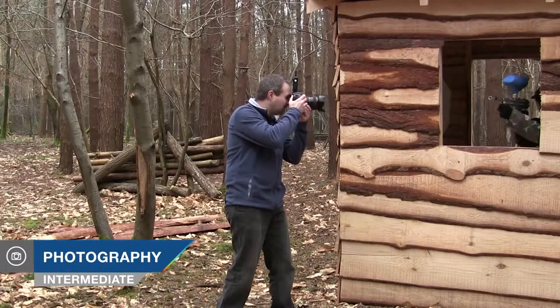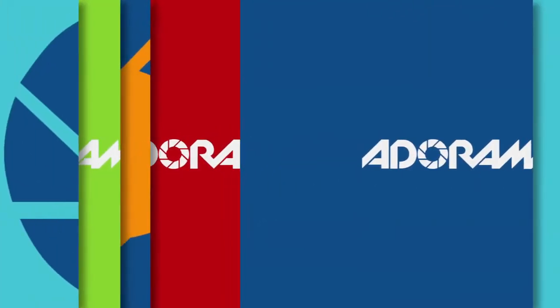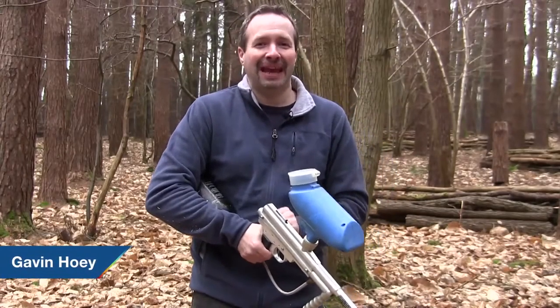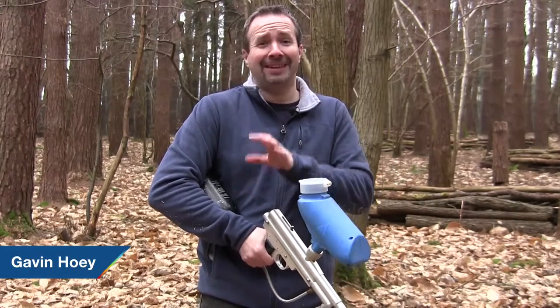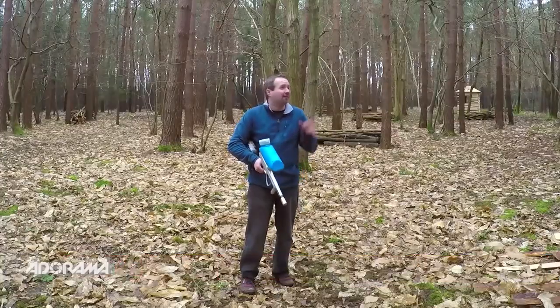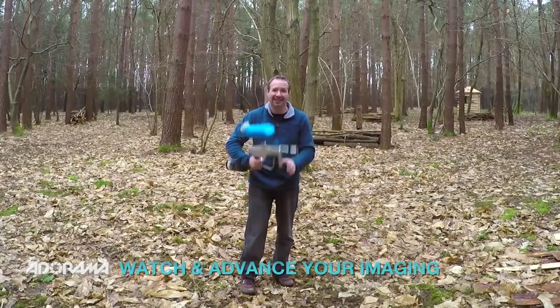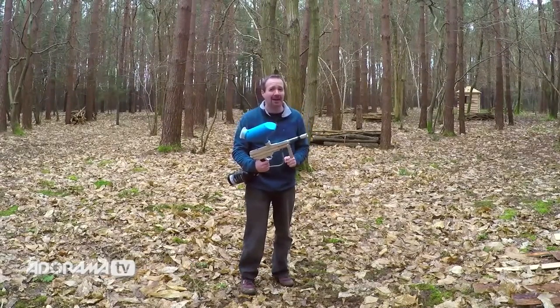In this video, I try and freeze a paintball in flight using speedlights. AdoramaTV presents Take and Make Great Photography with Gavin Hoey. I'm Gavin Hoey and you're watching AdoramaTV, brought to you by Adorama, the camera store that has everything for us photographers. Today I've come down to Driverwood Paintball Park to answer the question: can you freeze a paintball in mid-air with flash?